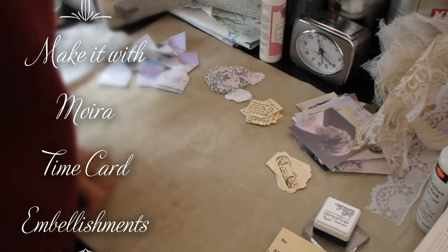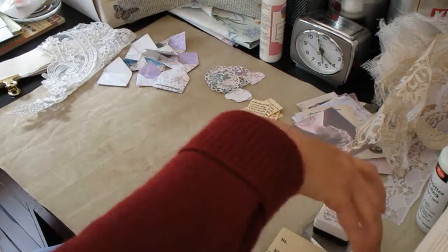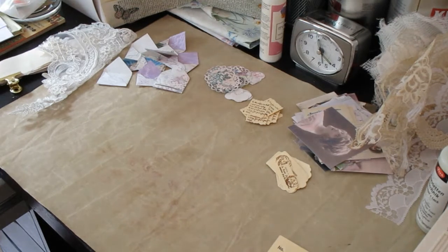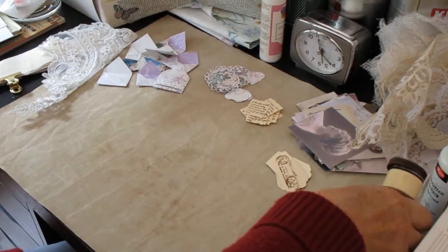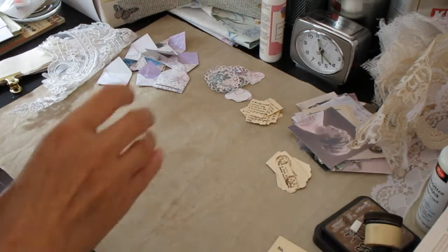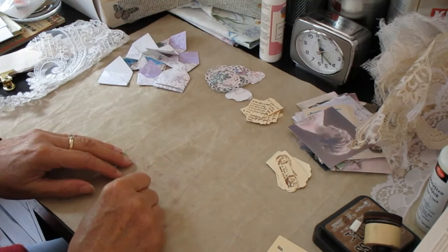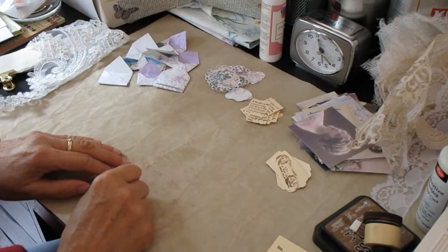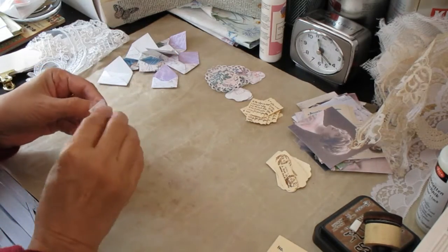Hi there, it's Moira MacDonald. I thought we could maybe have a wee go at making some tags or embellishments. I'm trying to think of ways in which we can keep things fairly simple, in that I would quite like to make things that other folk could try and have a go at making. When you start to throw in hundreds of really fancy embellishments and stamps it can sometimes get a bit overwhelming for folk that are maybe new to trying to make their own embellishments.